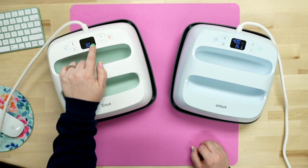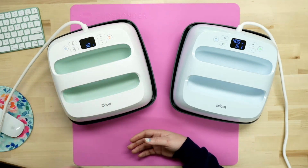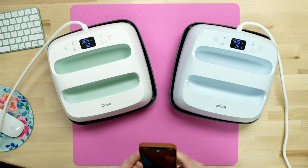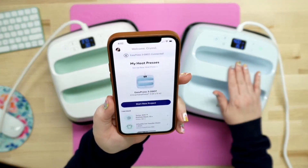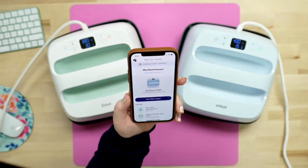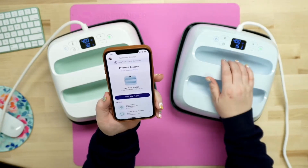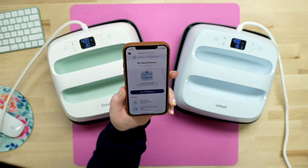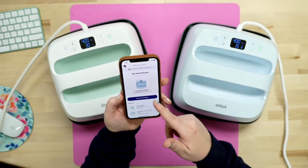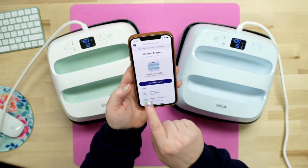This one does go up to 400 degrees as well, so you can sublimate with the EasyPress 2. You can do all of your heat transfer vinyl projects, as well as sublimation, infusible ink, and all of those things. The EasyPress 3 is going to do the exact same things, except you can run it with your phone. When you open the app — it's called the heat guide — it's going to show your connected device. It's only going to show the Cricut EasyPress 3 9x9 because that's the only one I have set up right now.